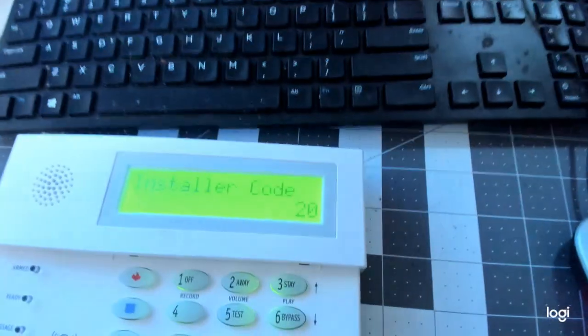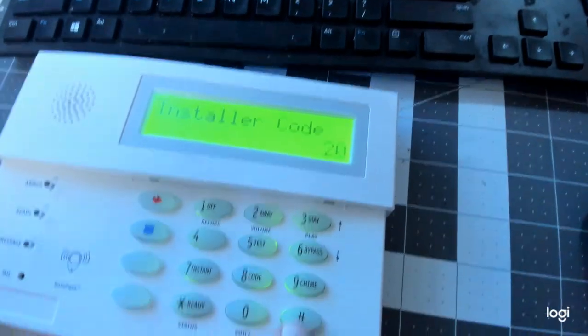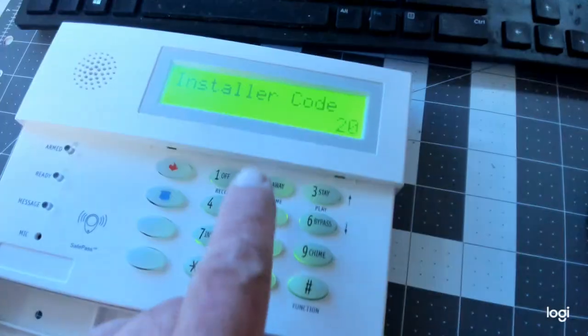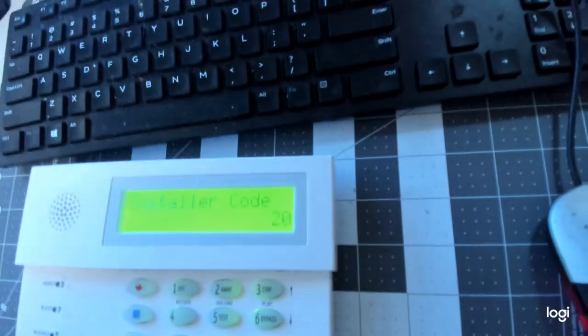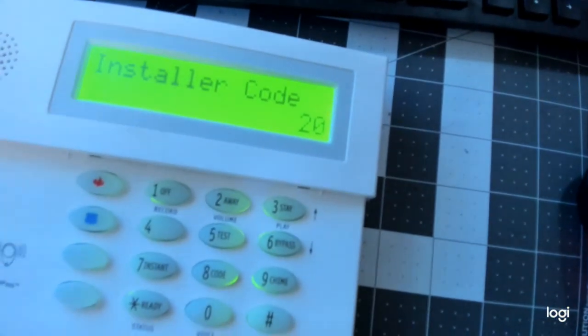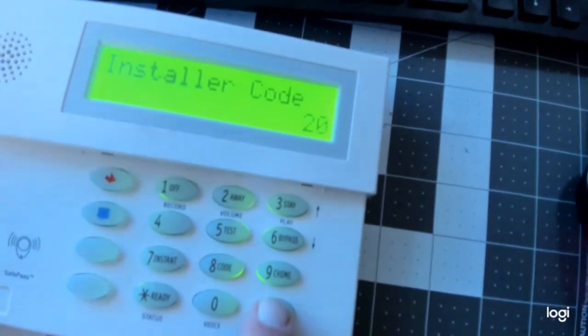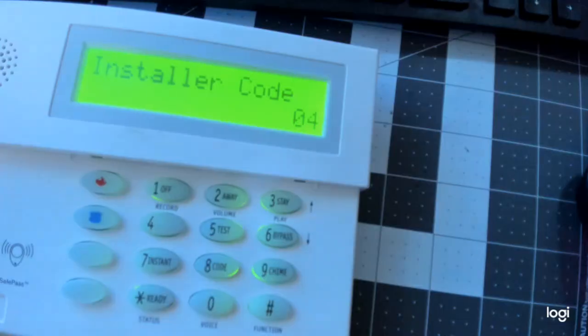Right there — it says 'Installer Code.' Now what you want to do is hit the pound sign, two, zero, and then watch the numbers that show up. I don't even know what my alarm code is for this one. So I'm going to hit pound, two, zero. Watch the numbers: one, four, seven, two. One, four, seven, two. That is my Installer Code.